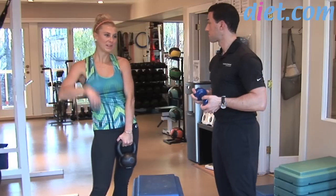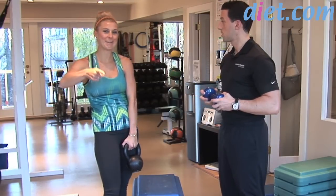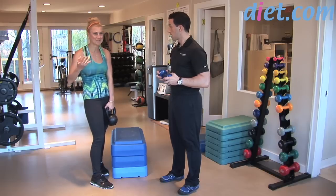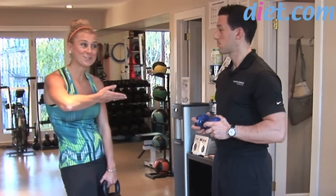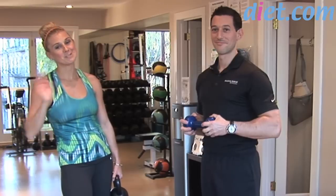I kept wanting to go from the clean right to the press — it's hard to remember to squat in between those two elements. It is! I challenge you guys at home. Thank you Stephen for showing me this move, and hopefully you guys at home enjoyed this as well. We'll see you next time.